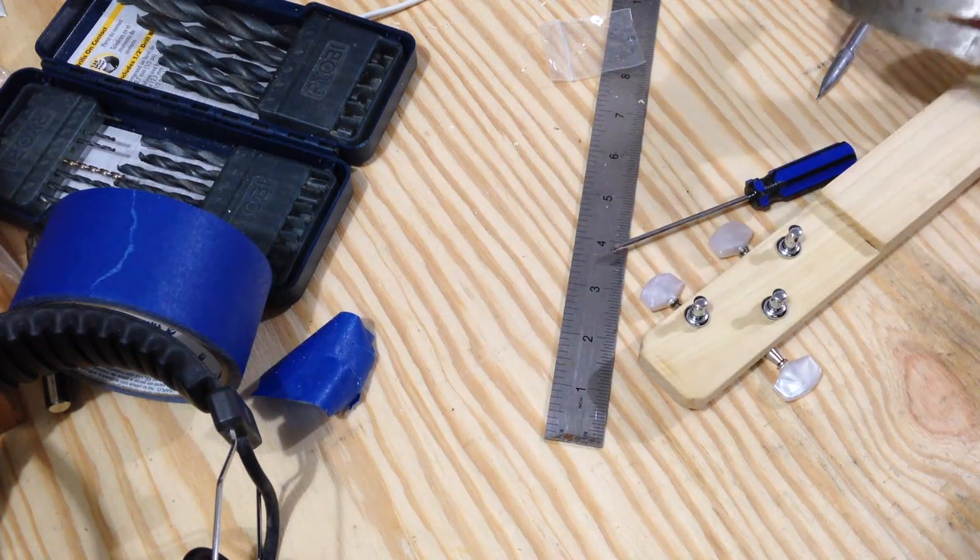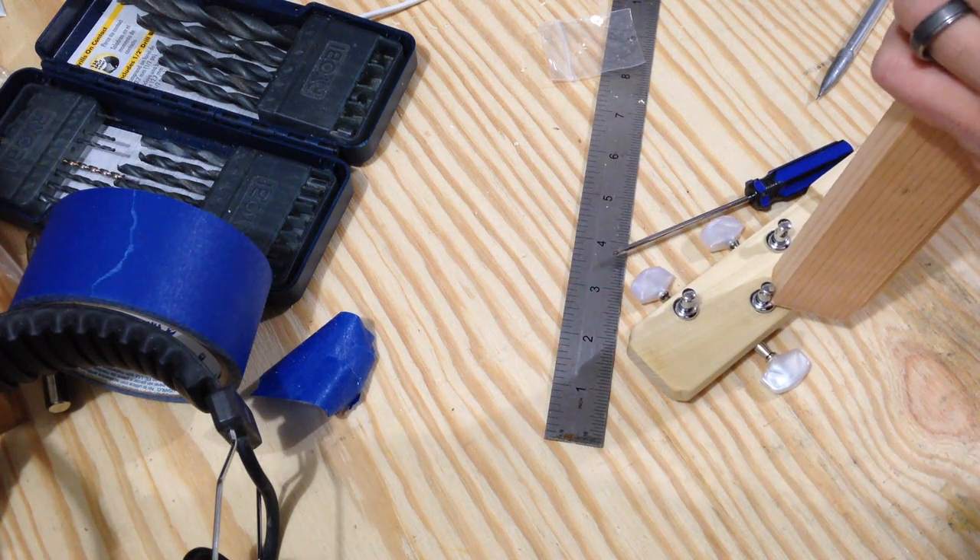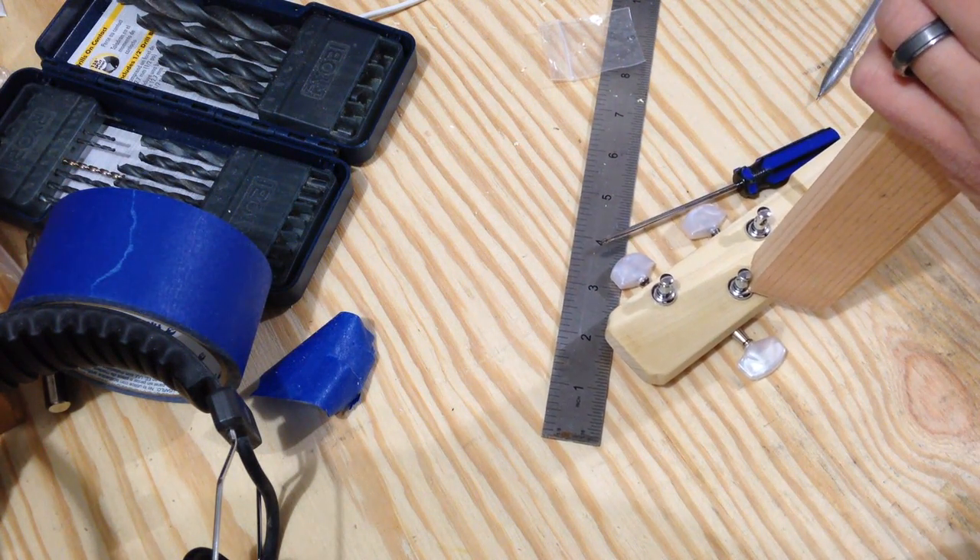I should have put the bushings in first. I'm going to hammer them in with a piece of wood — it's kind of tight.